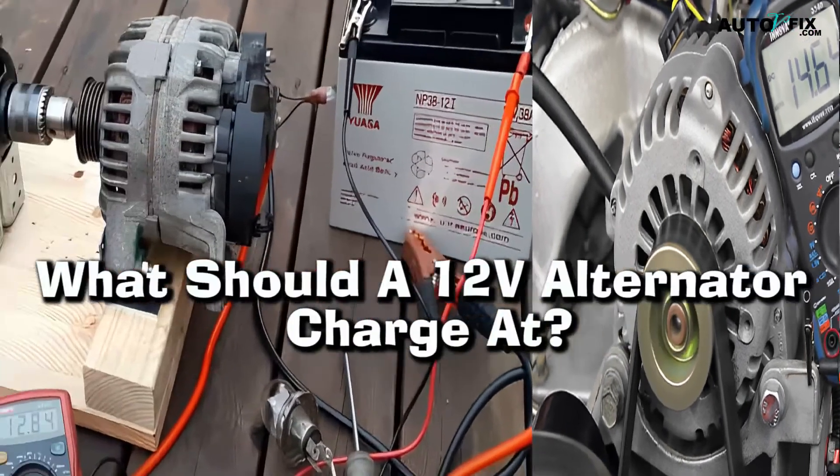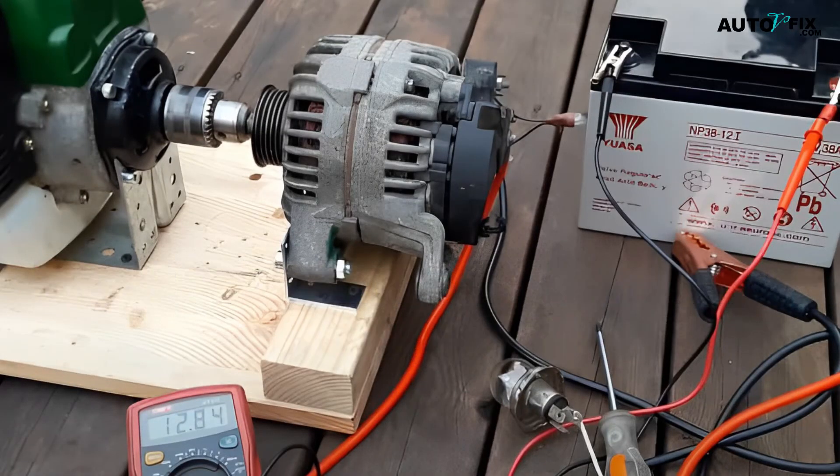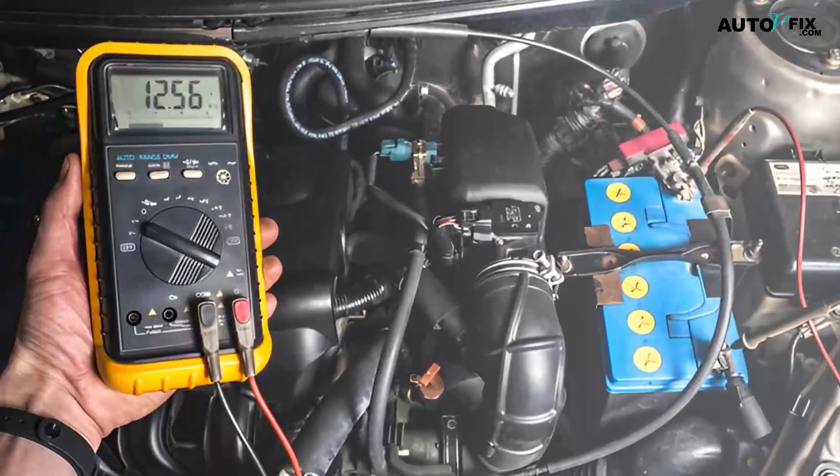What should a 12V alternator charge at? A standard 12 volt alternator should be charging between 13 and 14 volts when running at full capacity. Anything below 12 volts indicates that there may be an issue with either the wiring or components within the electrical system itself. Anything above 15 volts could indicate overcharging due to faulty regulator settings or worn out brushes inside the alternator.